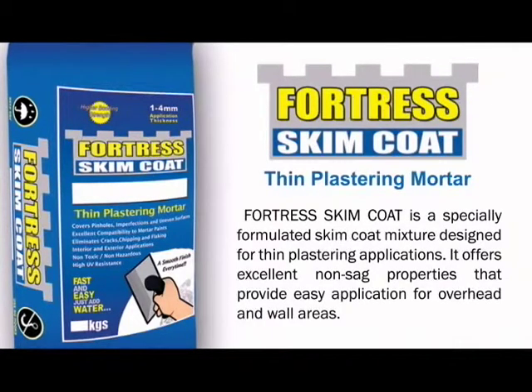Fortress Skim Coat is a specially formulated skim coat mixture designed for thin plastering applications. It offers excellent non-sag properties, providing easy application for overhead and wall areas.